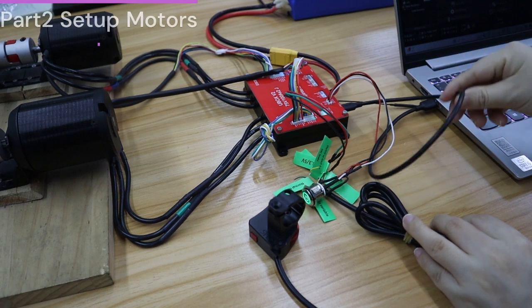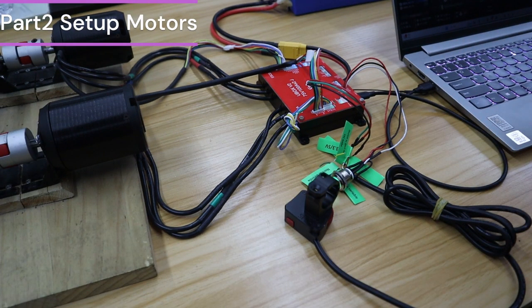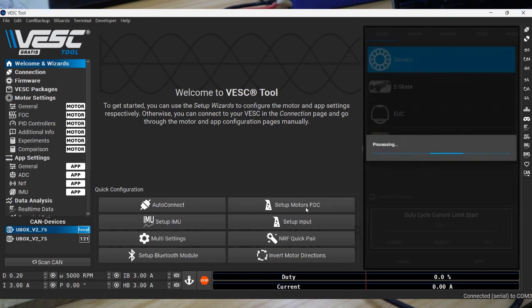Part 2: I'm going to set up motors. Most people have no problem in this part. Start from the wizard and fill in information according to your actual status step by step.